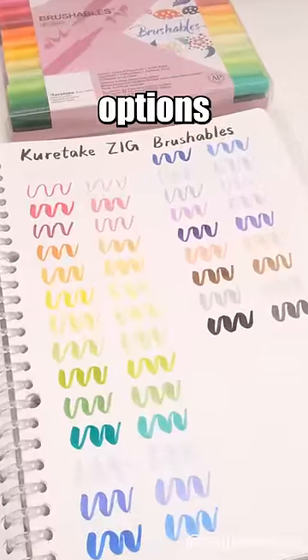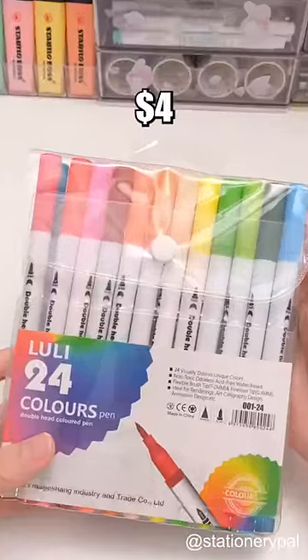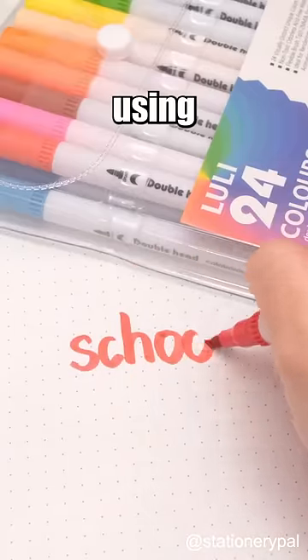Overall, both options are great depending on your budget. You can get the cheaper one for under $4 with an extra 40% off using the code SCHOOL.